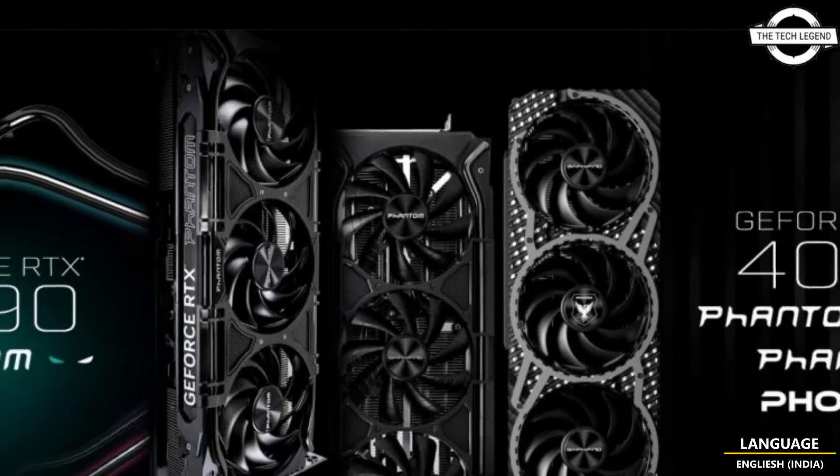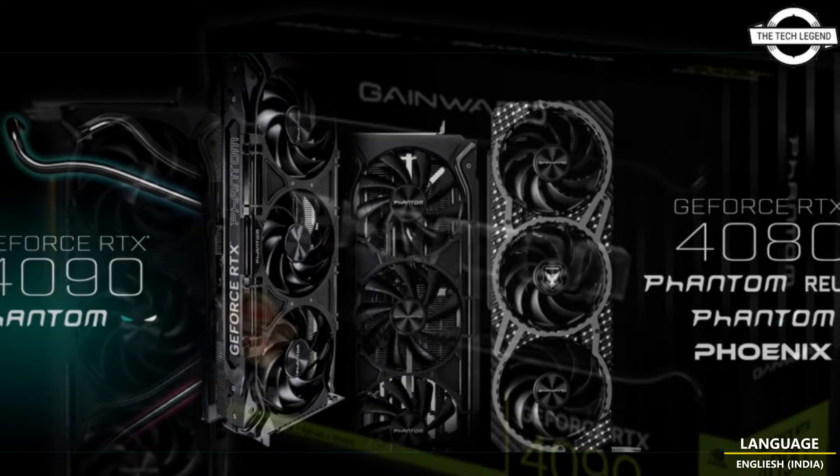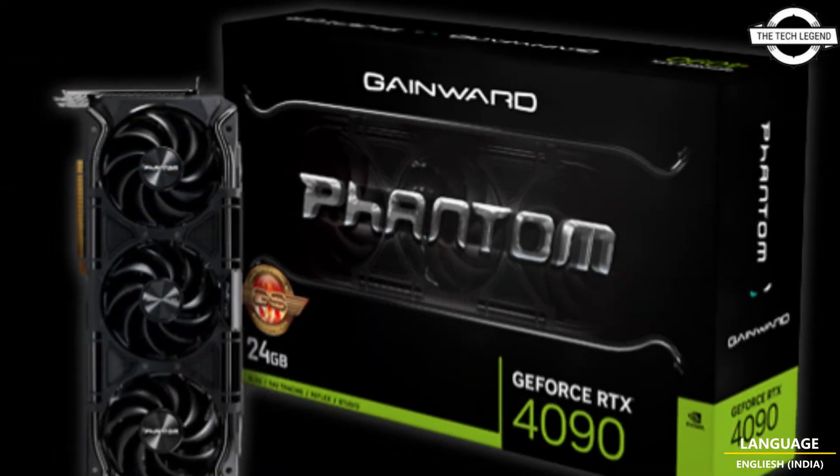Hello friends, welcome to the TechLizzen channel. Today I will talk about Gainward RTX 40 series graphics cards.